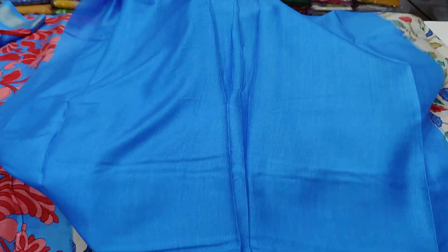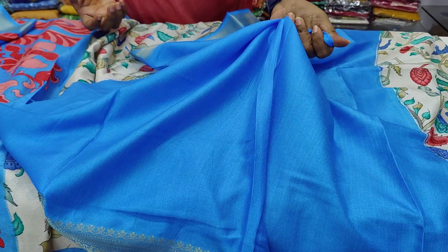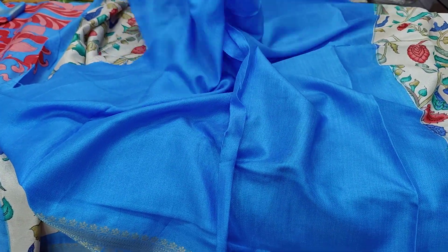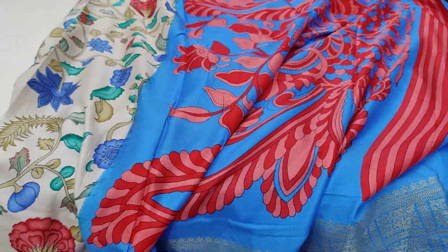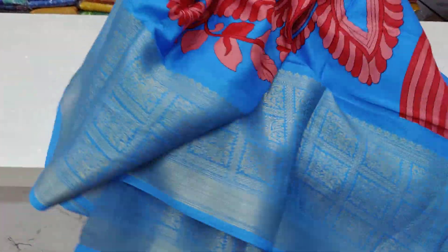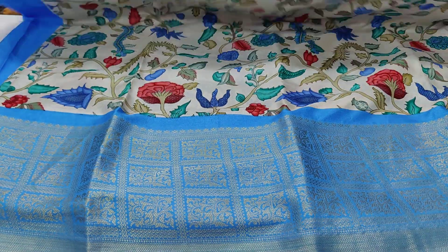It has a jute fabric — very soft fabric. It also has a stiff fabric. It has $11.99 free shipping.